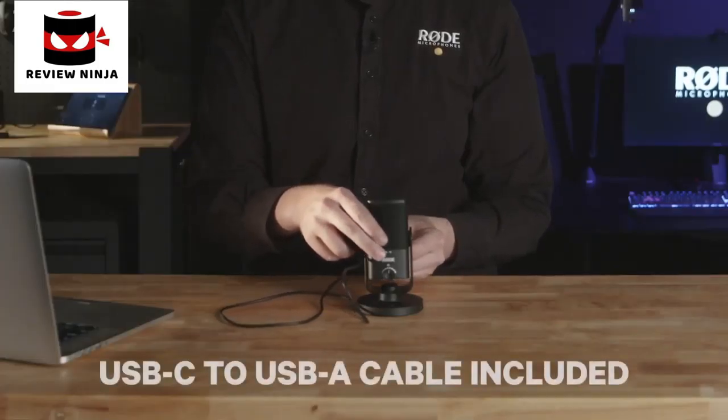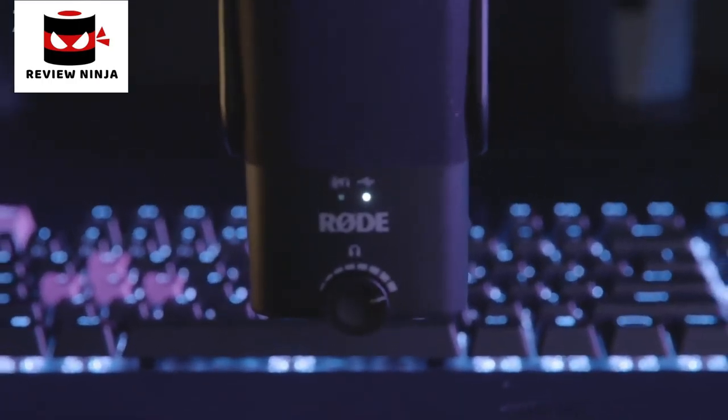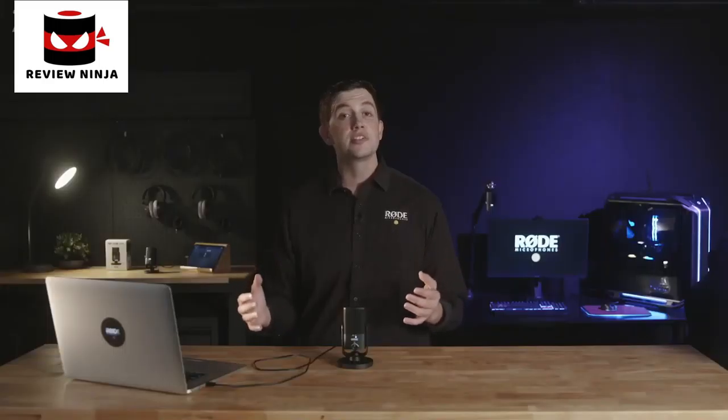Setting it up is incredibly easy — all you need to do is connect it to a Mac or a PC with the included cable, and it's that simple. Once you've got it plugged in, you're ready to record. We've actually got it set up here on a gaming PC, so let's go check it out. Now aside from a set of headphones for monitoring your audio, no other equipment or cables will be necessary to start recording. As you can hear, the result is professional sounding audio that's incredibly easy to set up and will sound great in a huge variety of situations. Whatever content you're creating, the NT-USB Mini will easily take your audio game to the next level.